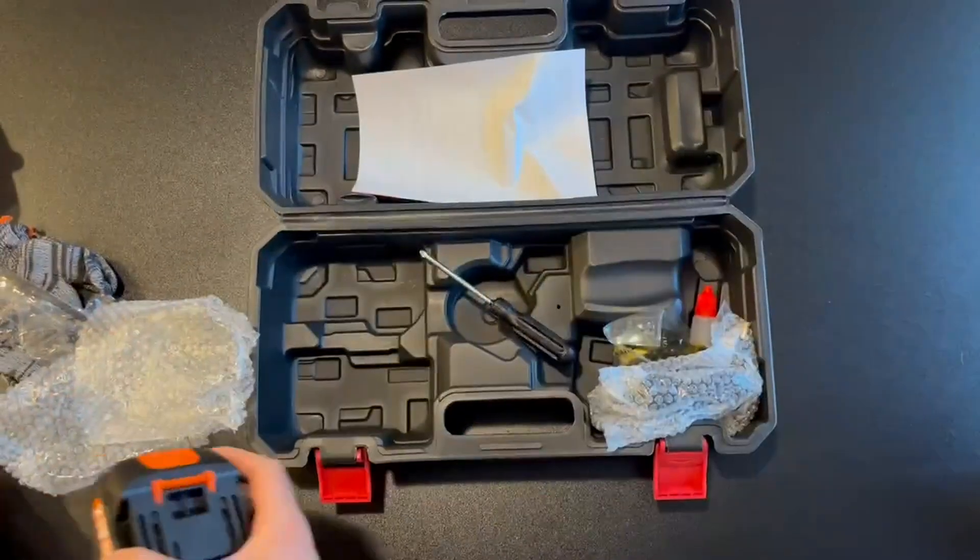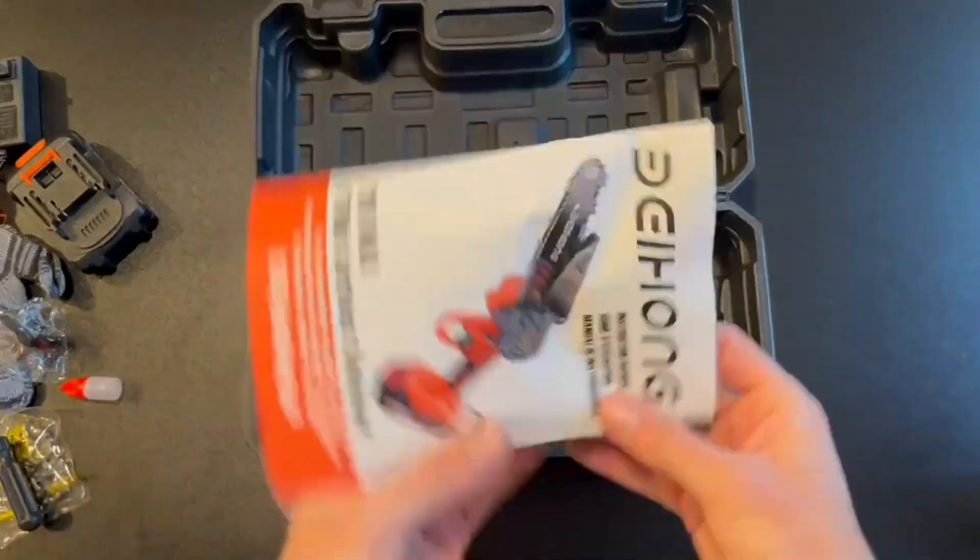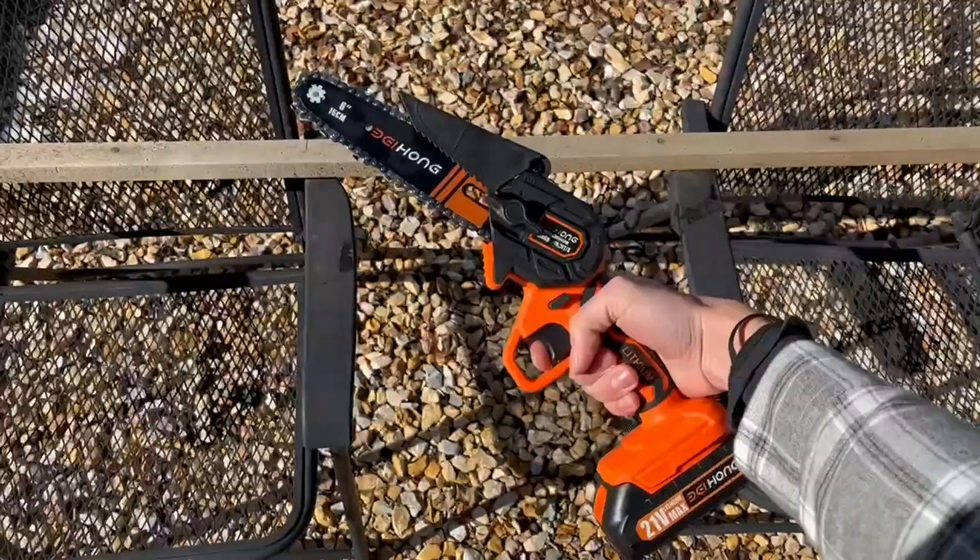It also includes two chargeable batteries, which I found last a long time, an AC adapter, and an extra chain, which is super nice. And of course the manual to set it all up.